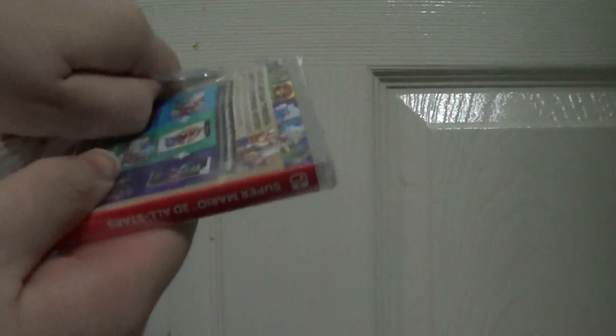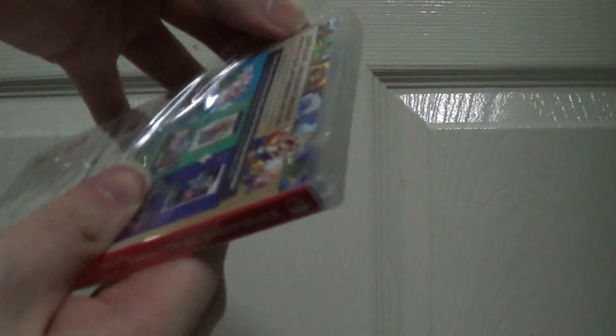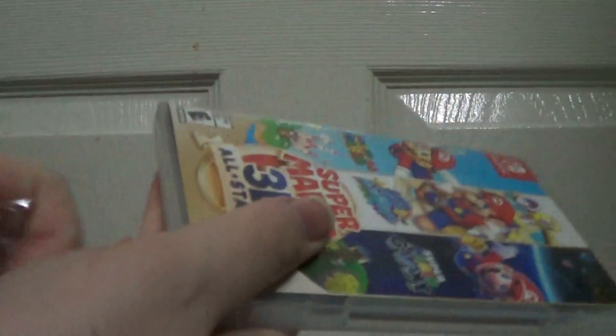I'll be doing more video game unboxing if that's the case. I get to experience my nostalgia with these games.